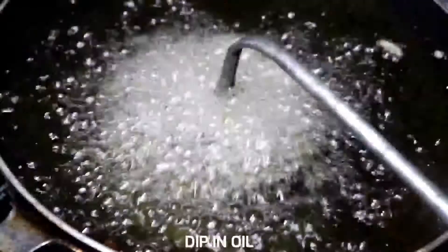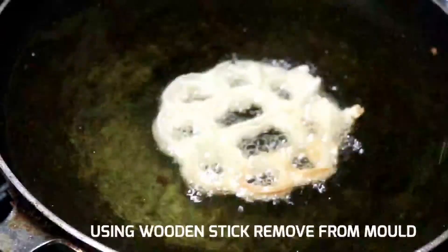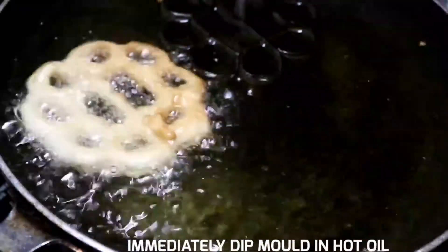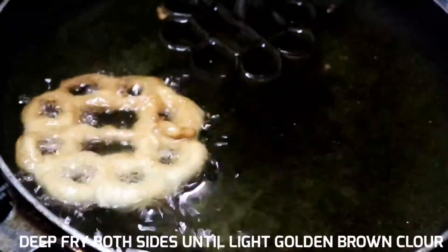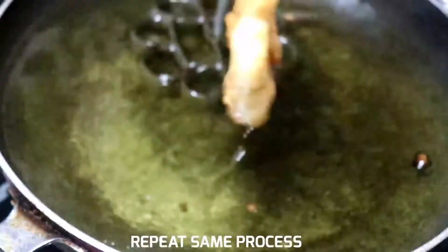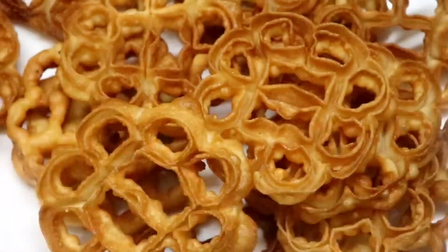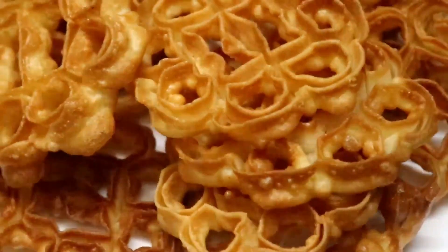We will dip the mold halfway into the batter. The oil will dip from the top, then put it in and remove the mold. Put it in the oil and fry until ready. Transfer to an airtight container.